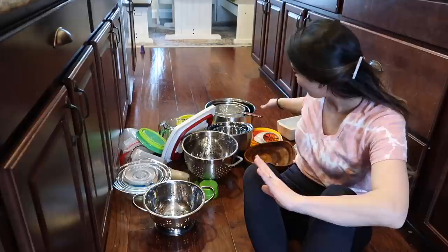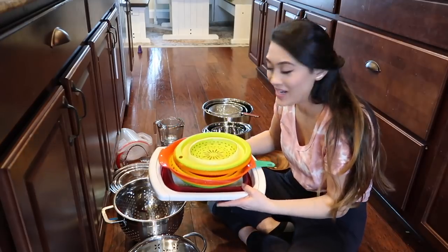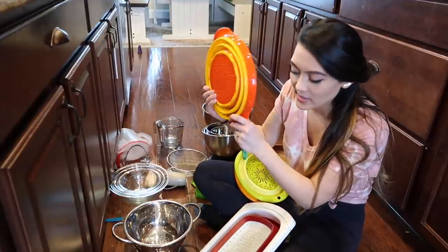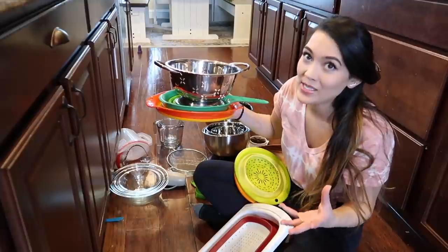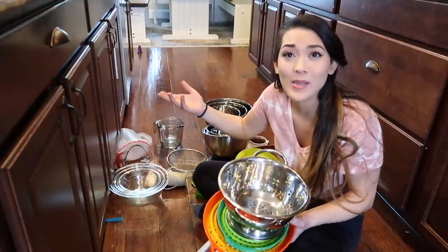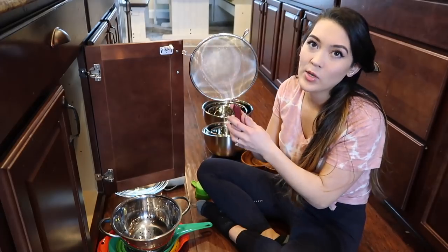Next we have all of the strainers, mixing bowls, and other random miscellaneous stuff. I have seven strainers plus a rice strainer. I'm going to keep these two squishy ones because they take up so little space, and then keep this one because it's just cute and looks pretty — so I'm still going to have three strainers. We use strainers every day, multiple times a day. I'll strain things like hot dogs or boil meatballs and use the strainer so I don't have to use tongs to pick them out. So I'm keeping three strainers and my little rice strainer.